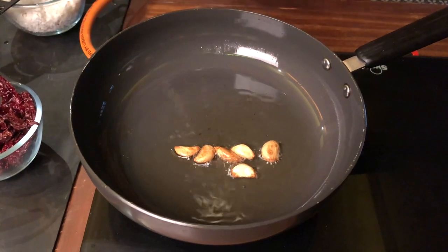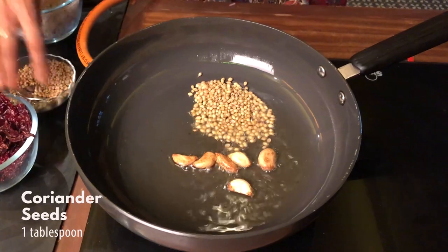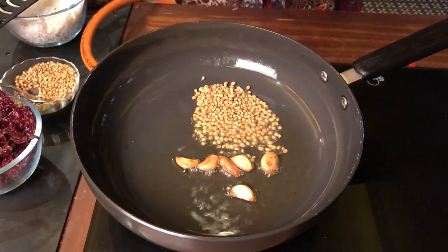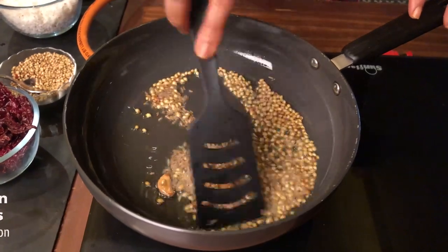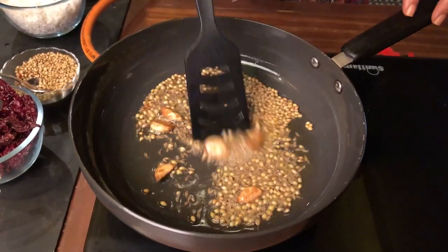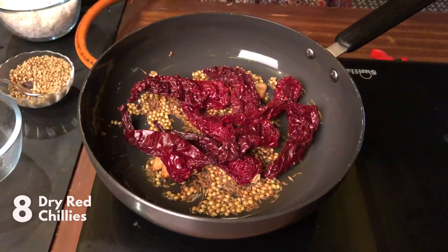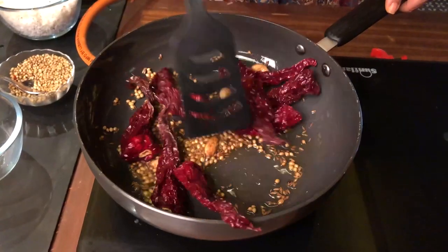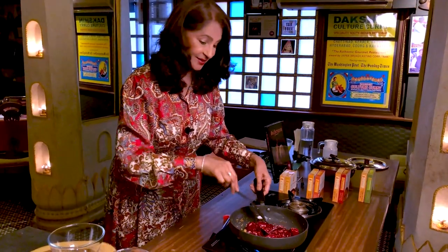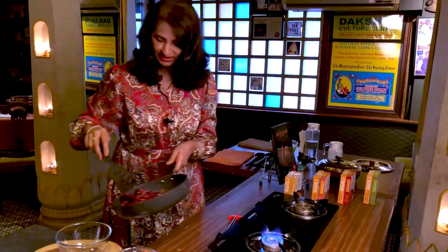Add 1 tablespoon of coriander seeds and 1 teaspoon of cumin seeds. Stir fry till fragrant and until the colour changes. Now the chillies are done, so let's remove the spices and stir-fried chillies into a bowl.